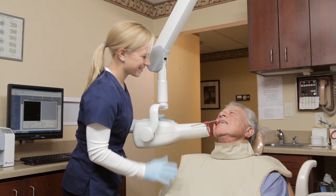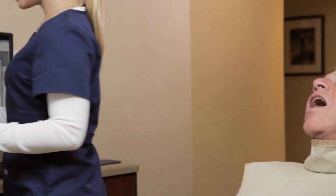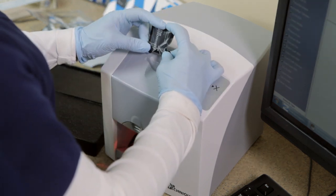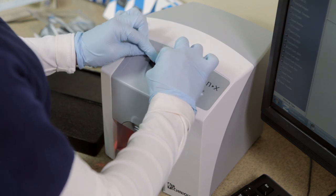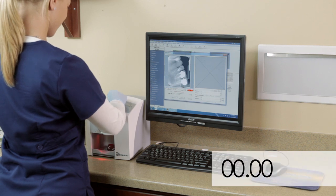Then leave briefly to go to the x-ray machine to capture the image. Remove the sensor from the patient's mouth. Hold the sensor above the inlet guide with the printed side facing you and the notch of the envelope on the bottom. Tear the envelope open, starting with the bottom notch, while lowering the sensor into the inlet guide.